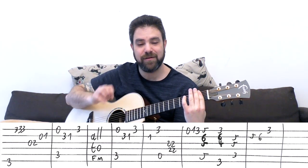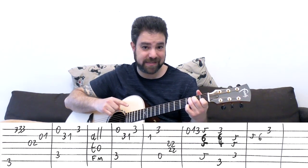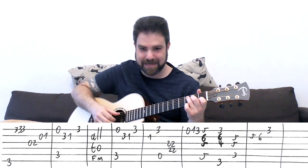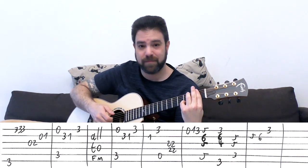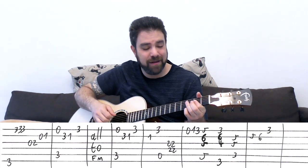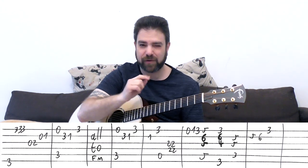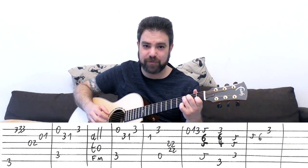And then you have the ending, which is the same C line that you just played - the first line in the open position, exactly the same as we did right now, after the F minor. And then you have the same line into A7, but you just play the 1 on the 2nd string out of the C chord right before that. You can play the bass again, then 1 on the 2nd string, and then you play the A7 line.